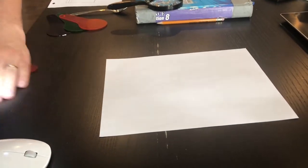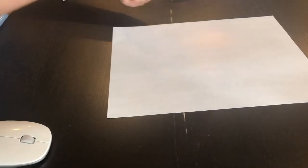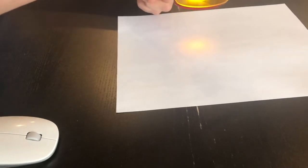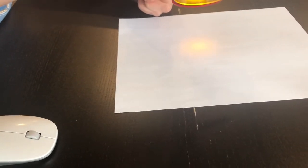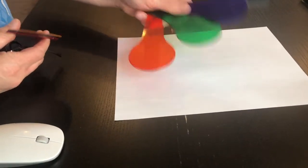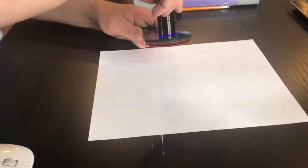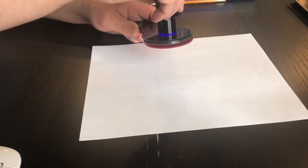The next question says: what happens when you overlap all the colors? I'm going to take all three, shine them, and you can sort of see the results. I've also got a purple, an orange, and a green. I don't think my light is bright enough, but the more filters I add, the less you end up seeing — you can see really nothing. That was it for Station A.